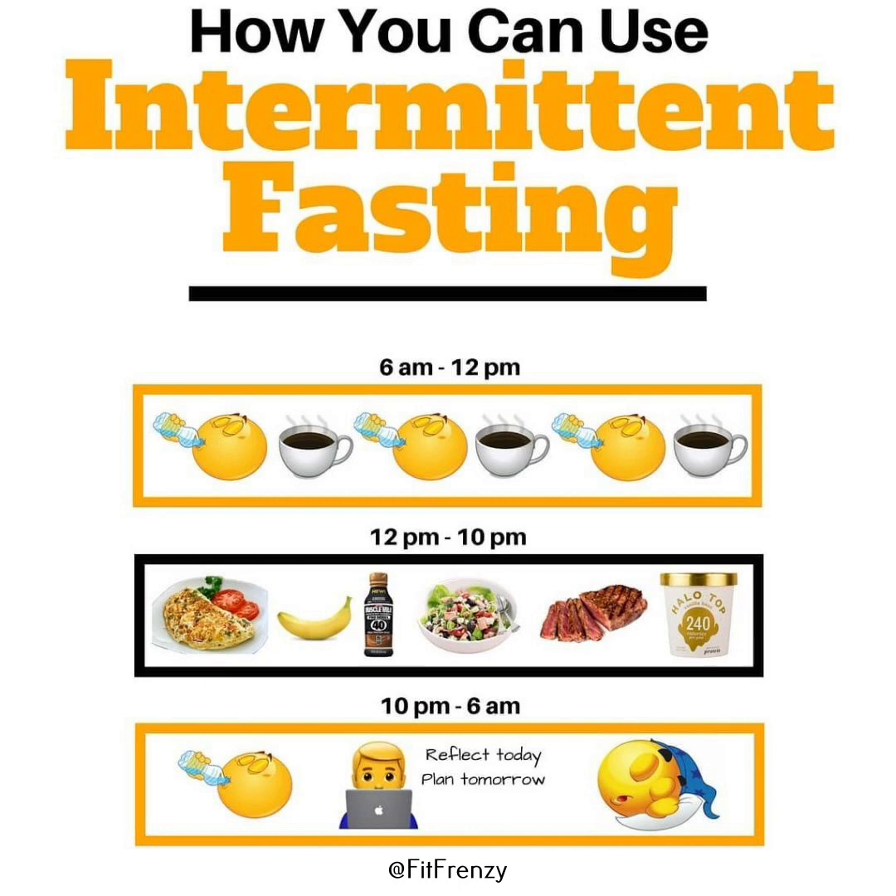Lunging is a unilateral exercise that improves balance, coordination and muscular symmetry. It targets the quadriceps, hamstrings and glutes, and can help identify and correct imbalances between the legs, making it a key movement for lower body strength and stability.